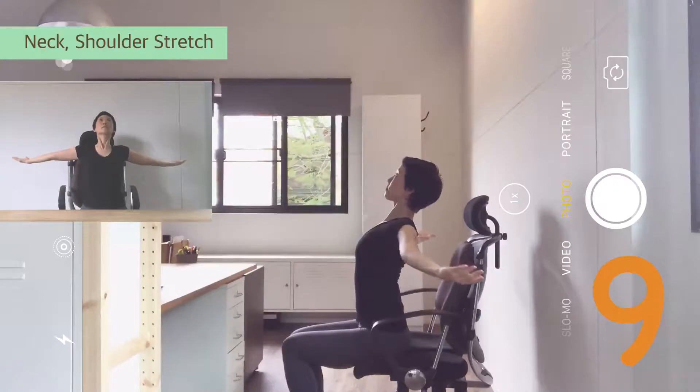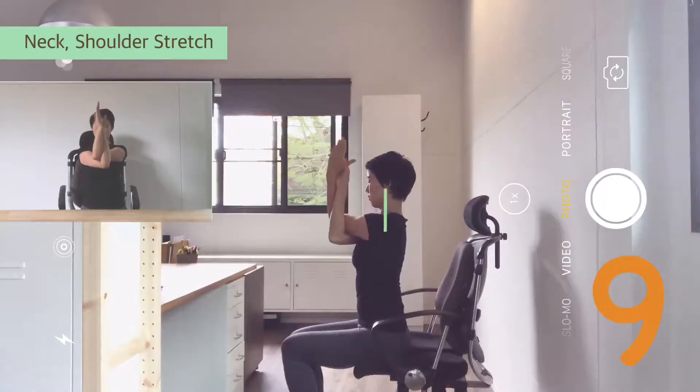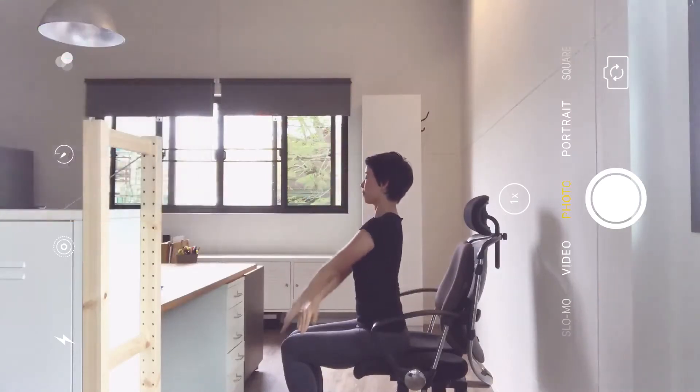Arms open out, arch. Exhale, left on top — bind. Spine straight up, arms active. Inhale. Exhale, head to the left. Now head to the left. Bring back, and to the right. Breathe. Then back to center. Release.